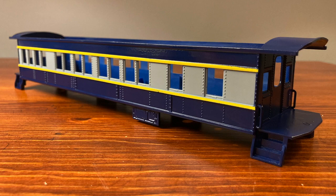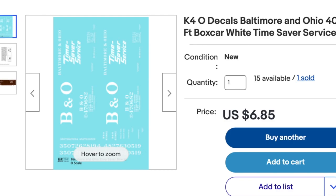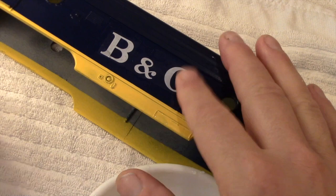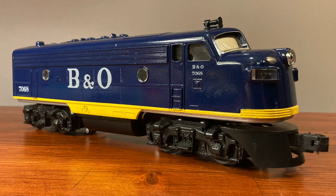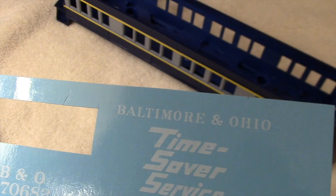I bought these decals on eBay and I first used them to complete a repaint on a Williams F7 Diesel for Baltimore and Ohio. It just so happens that I have enough decals left over from the Williams project to use on the sides of a Lionel passenger car, so I can get two models from one set of decals. I think it should work pretty well.